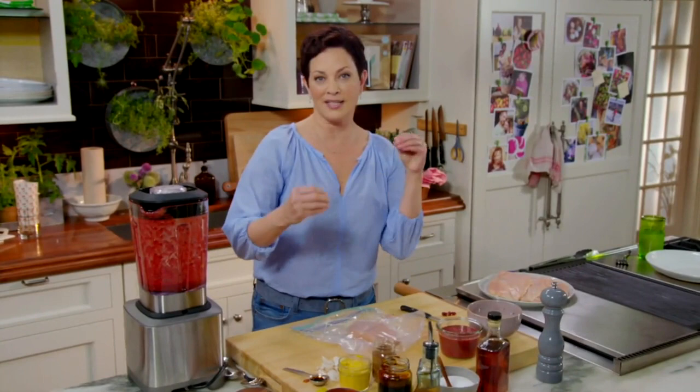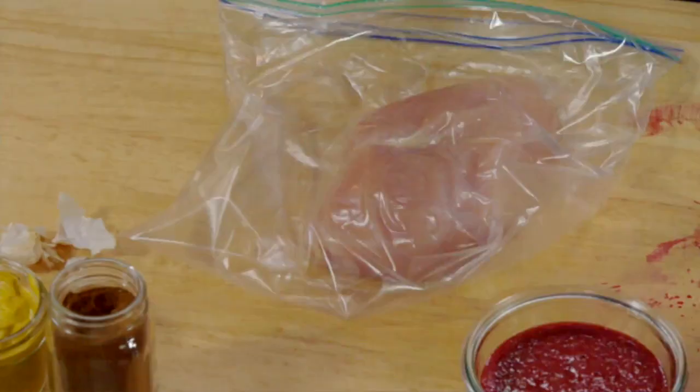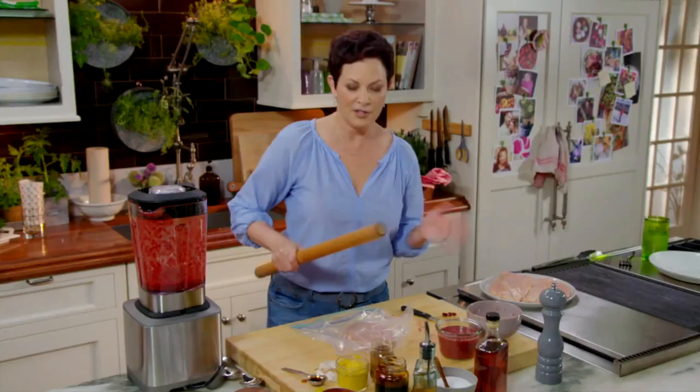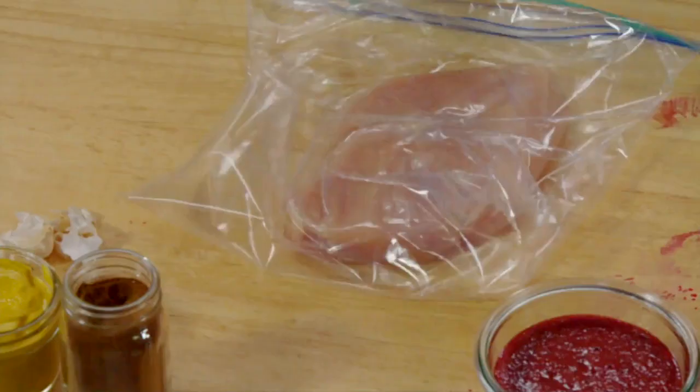Because what happens is chicken is naturally tapered on one side and kind of fatter on the other side. And so it inevitably will cook unevenly — you'll have part of it that's too undone and part of it that's too overdone. So pounding it just like this ensures that you're going to get even cooking. And that's really key to making it delicious.